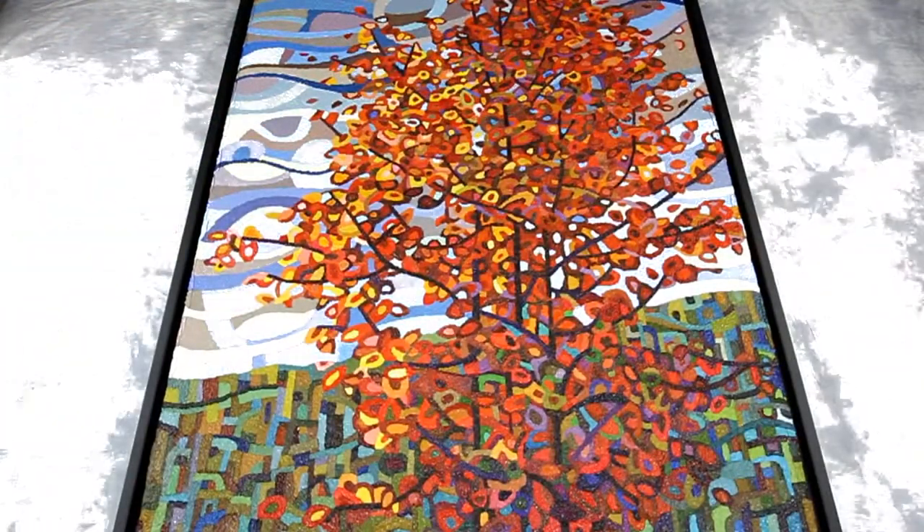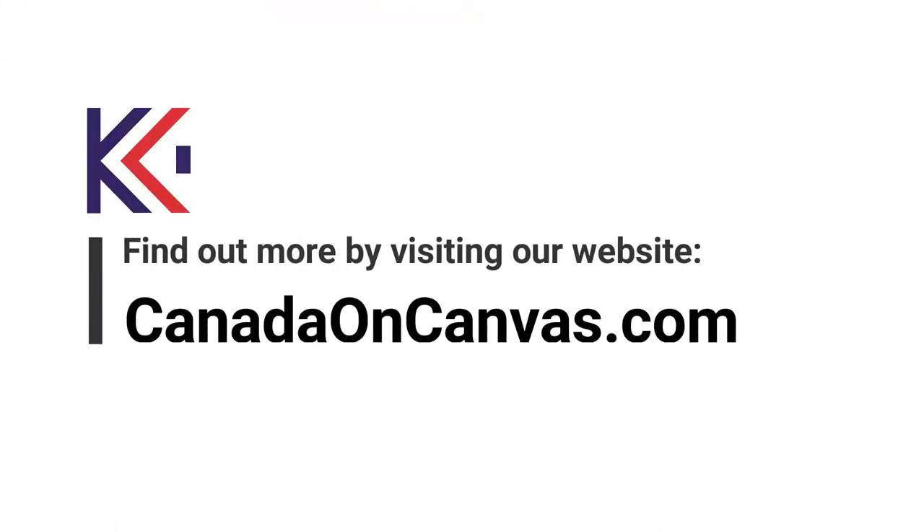Have your painting stretched on a canvas gallery wrap for a more sophisticated display. For more information, visit canadaoncanvas.com.